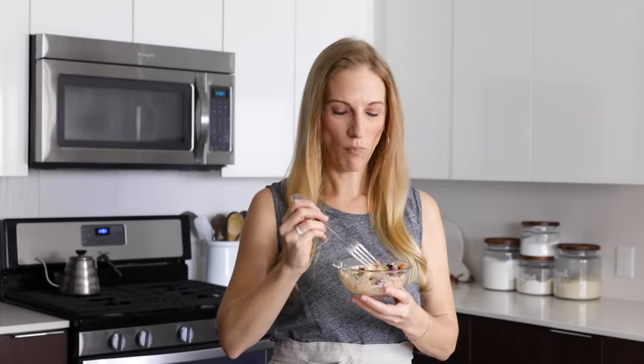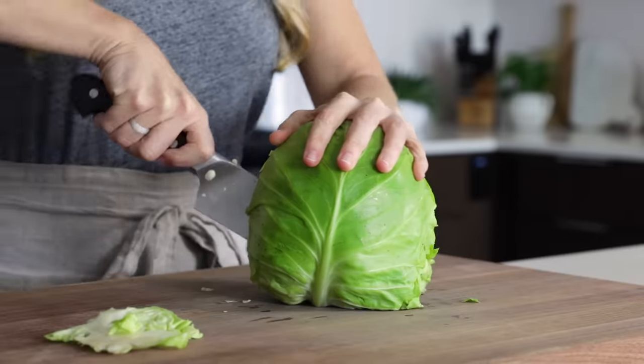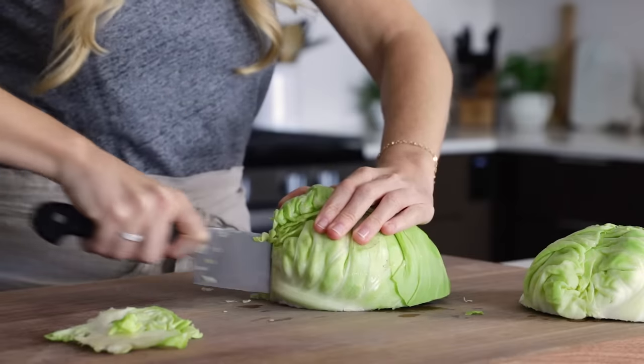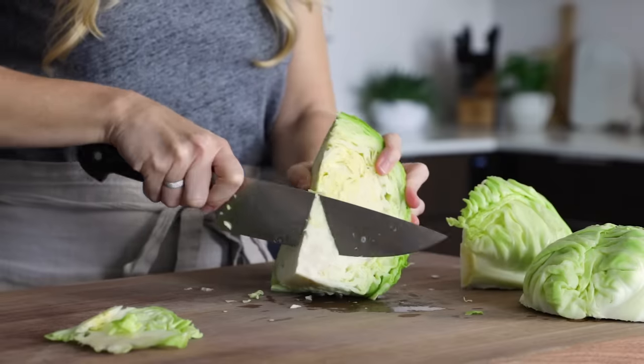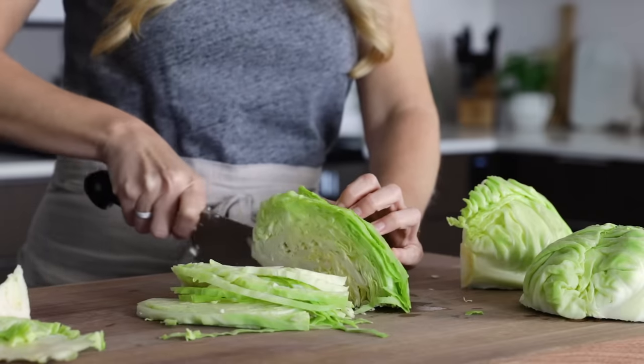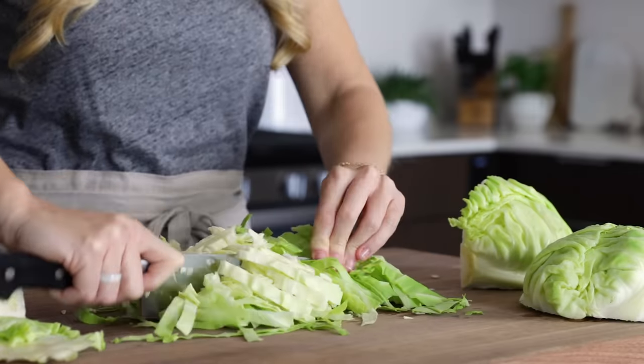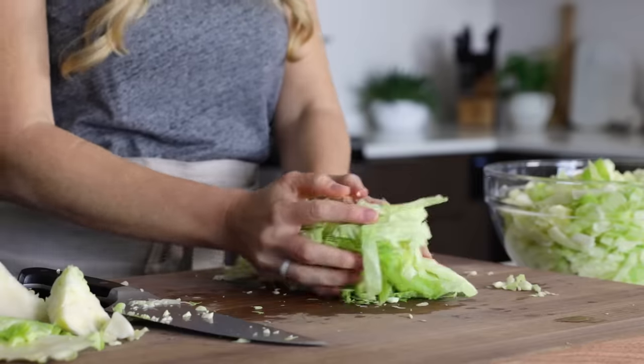But for those of you who fall into the 'I despise mayo' camp, let's whip up a vinegar-based, mayo-free coleslaw recipe. We'll slice our cabbage just as we did before, and this time I'm using only green cabbage, but feel free to experiment with different colors and varieties. So I'll slice one whole cabbage and place that in a mixing bowl.